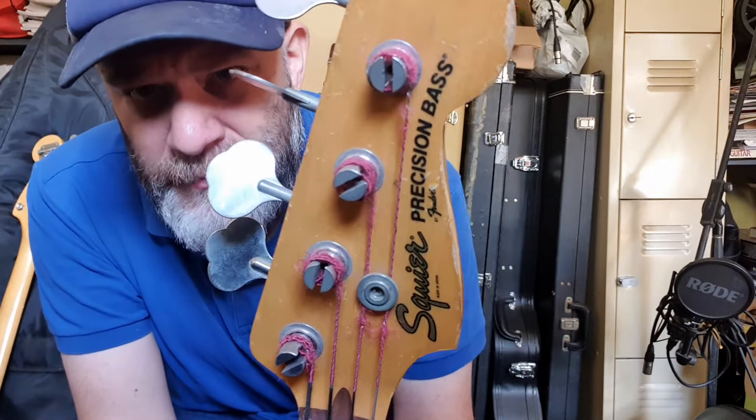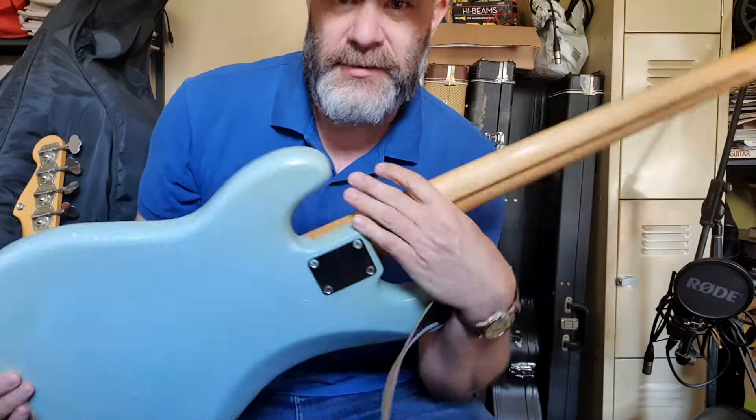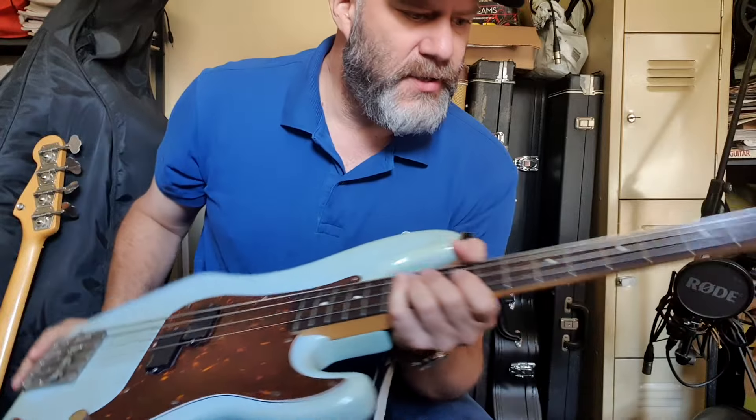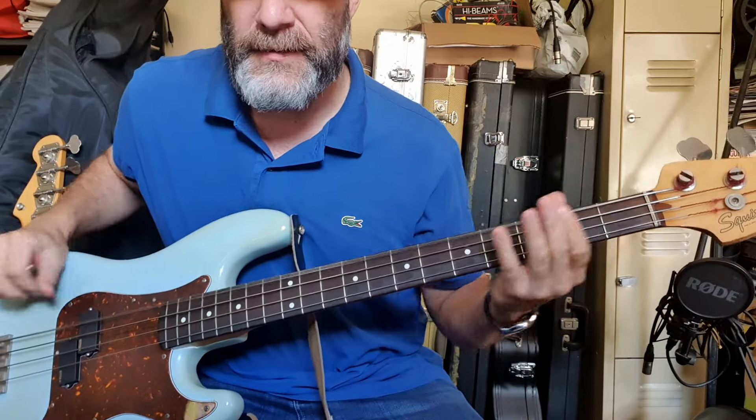I thought I'd make a video showing all my precision basses, gonna try and make it quick. I've got a few Squires, all made in Japan. This is my first Squire I got — it is an SQ Series. I've chucked a Badass bridge on it and it's got LaBella low tension flats.